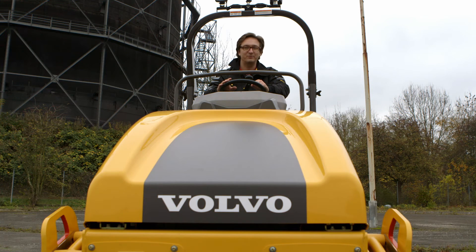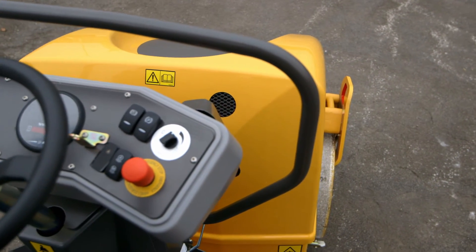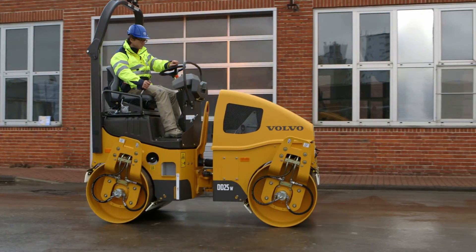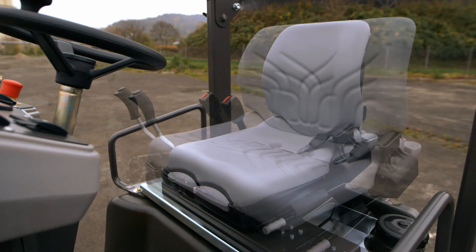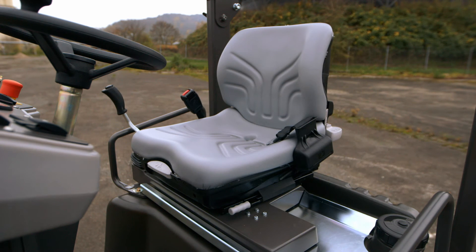The DD25 provides great all-around visibility due to the seat location and the cutout engine hood design. The operator has good visibility to the drum edges and the work area for precise control, improved site safety, and the ability to get right to the edge of the mat without any curb damage. Visibility can be further enhanced by sliding the seat, making even the tightest of edges easy for the operator.